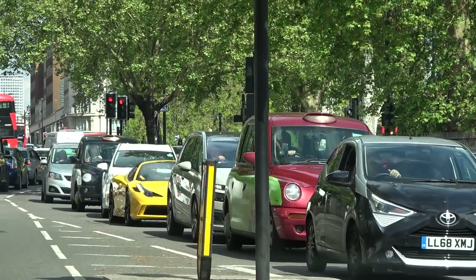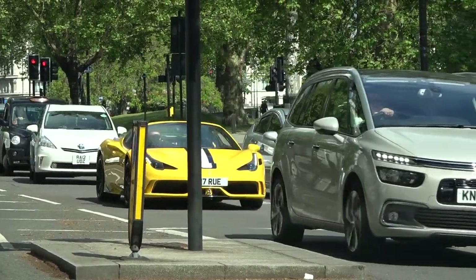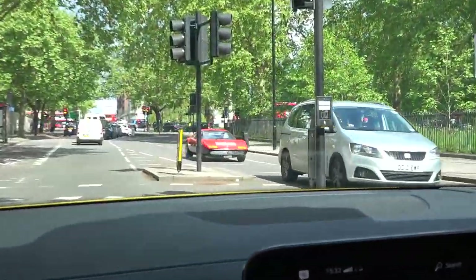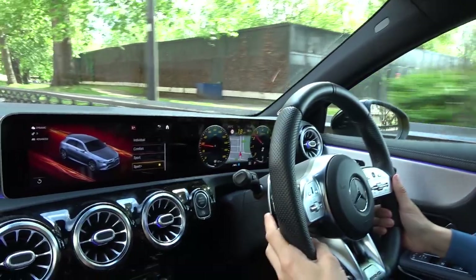How much is that? Like 650 to 700k, just roof down, cruising. Is that Carl? Yeah, it's Carl Hartley! Oh look at that, they're all out today. Hi Carl! We're now in Sport Plus.